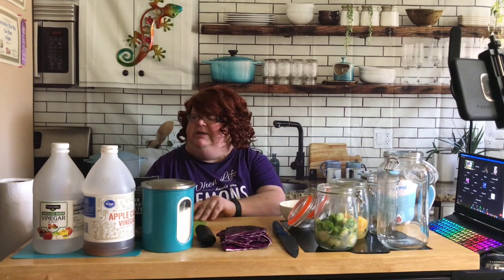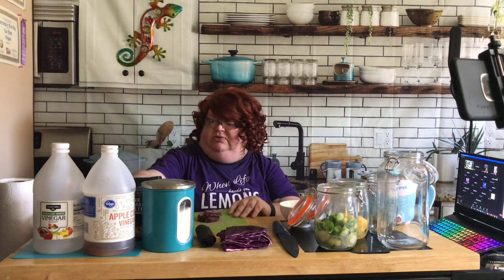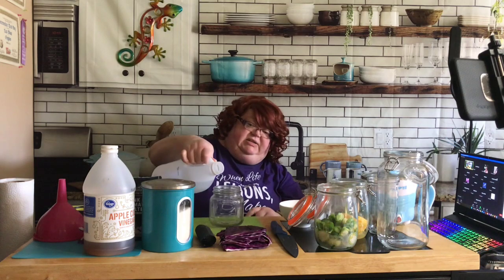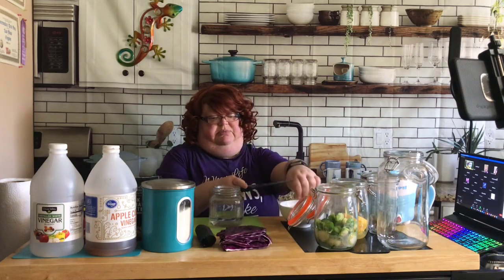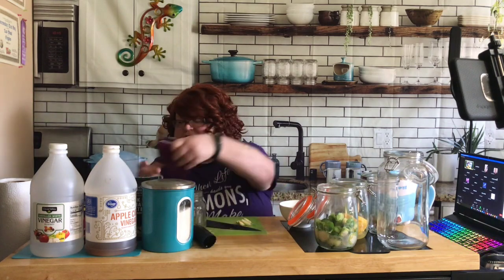While that's coming to the boil - look at us multitasking! I'm going to trim the ends of these garlic cloves and put them straight into the jar, then get some distilled vinegar in there. For these, there's not a particular measurement - it's just about being enough to cover them. Garlic floats, so I might need a little bit more, but let's see. There's our vinegar.